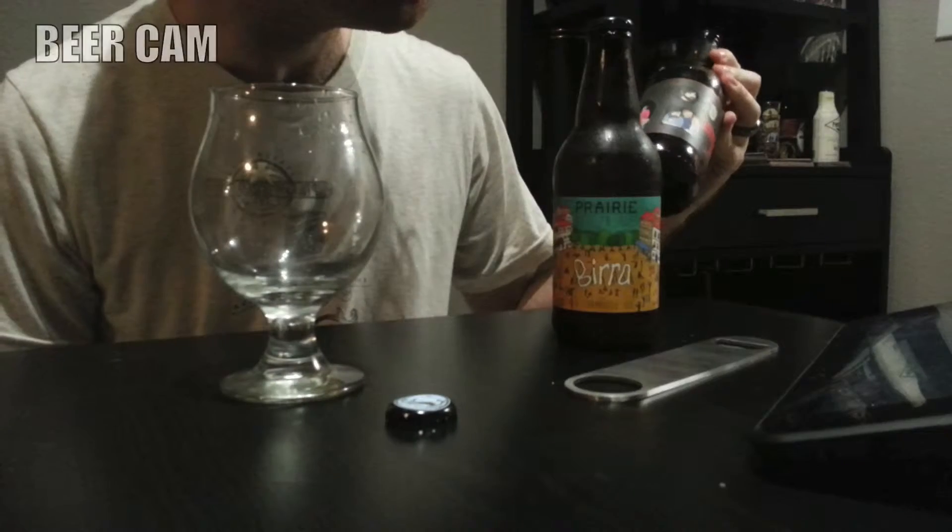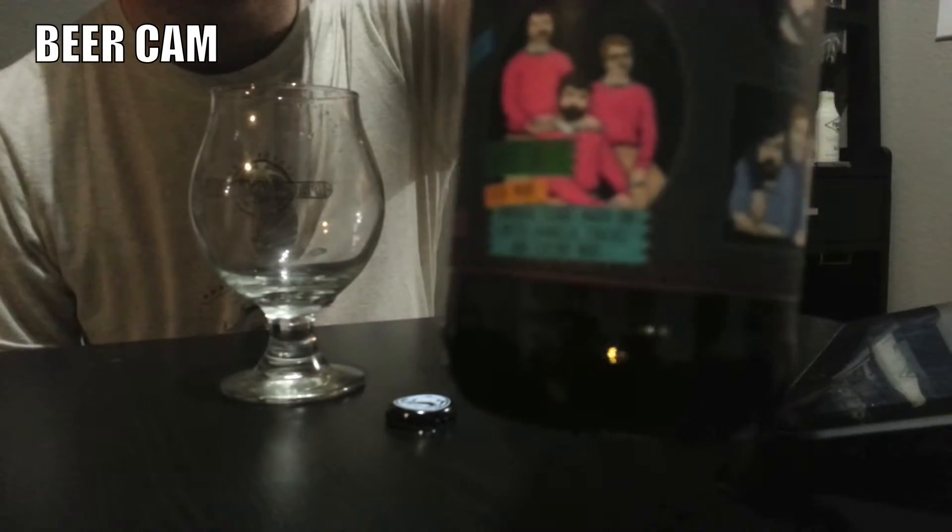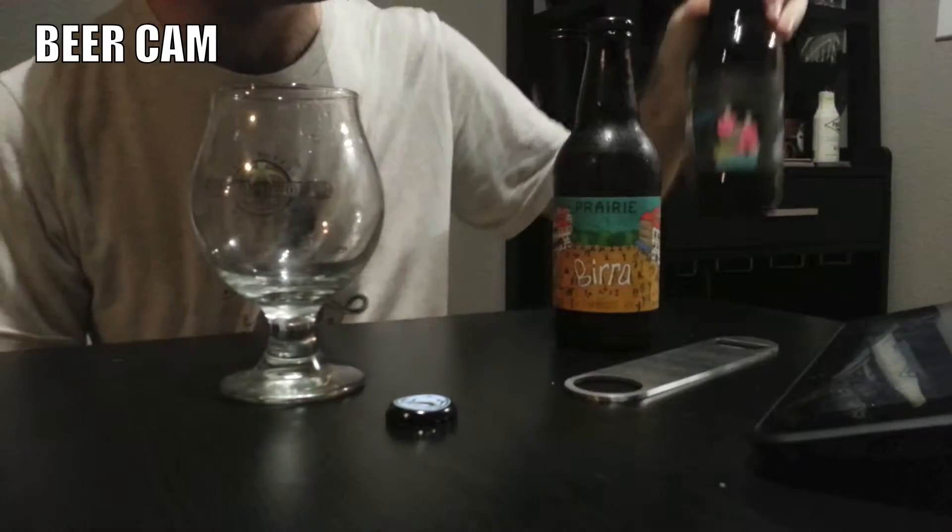Brewsters and brudettes, welcome back to part two of my Prairie Artisan Ale birthday gift review. As you know, last episode we reviewed the Prairie Bible Belt. It was an imperial stout with coffee, coconuts, vanilla, and chili, and it was a great stout. Now this other one my good buddy Dave got me, Beera, is almost on a totally another plane.